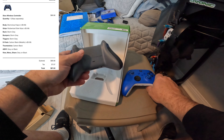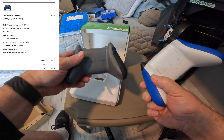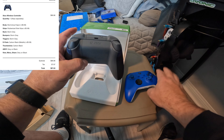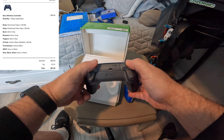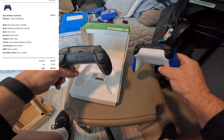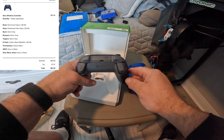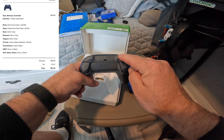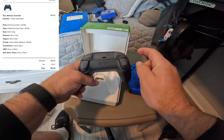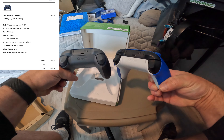The back I made storm gray — you can get that in any color you want and it doesn't add any cost. The bumpers: black is stock, and I changed these to gray. Then the triggers — you can make these a different color from the bumpers. I kept mine storm gray as well, just to give you a side-by-side on that.